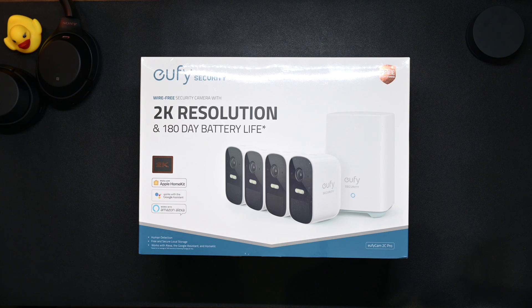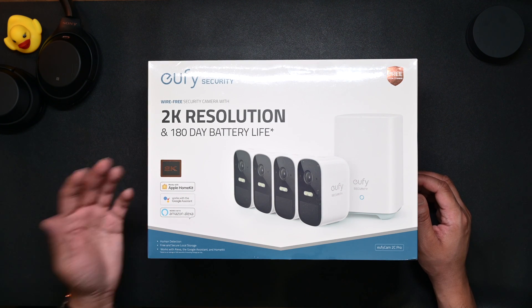Hi guys, welcome to channel RKTalks where we primarily talk about technology and home-related technology. Today I got the Eufy Security EufyCam 2C Pro. I'll do a quick unboxing, show you around what comes in the package, do a quick installation of the cameras in the software and on the wall, and then I'll also show you how to configure these cameras with the Synology NAS system.